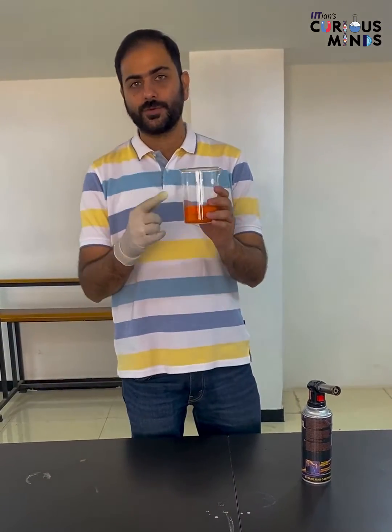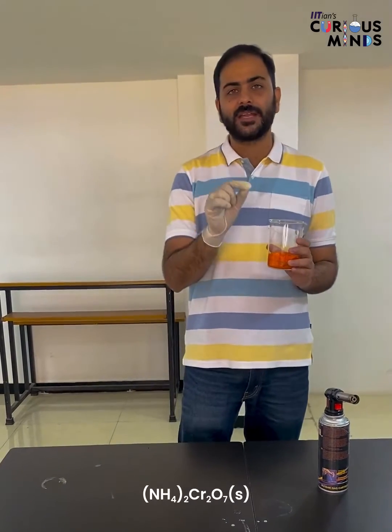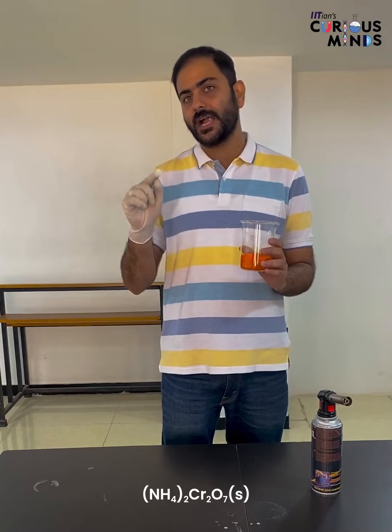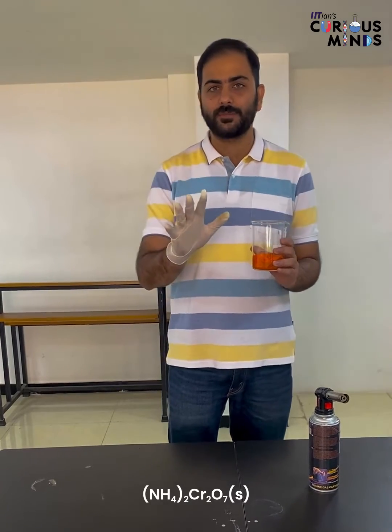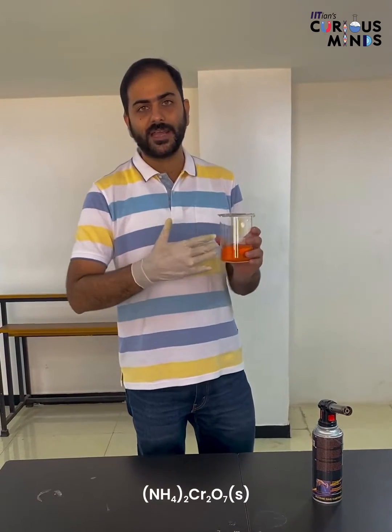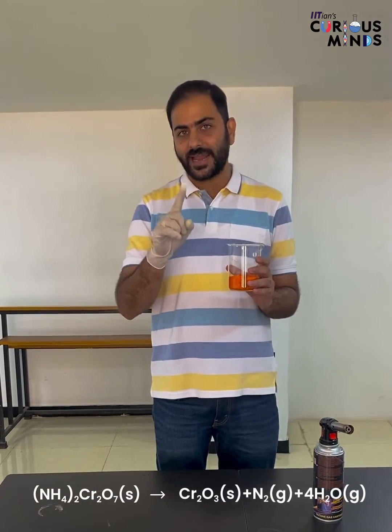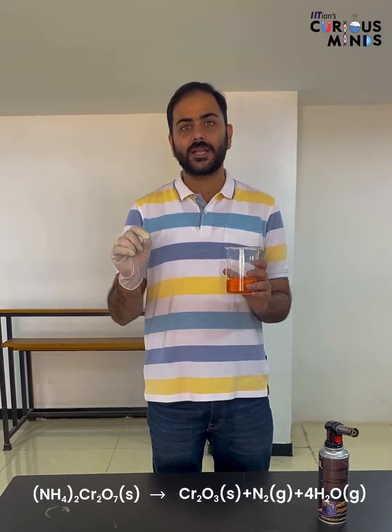This is Ammonium Dichromate. You need to remember the colour - that is orange. The formula is (NH4)2Cr2O7. When we are going to heat it, the reaction will look like: Ammonium Dichromate gives Nitrogen gas N2, plus Cr2O3.